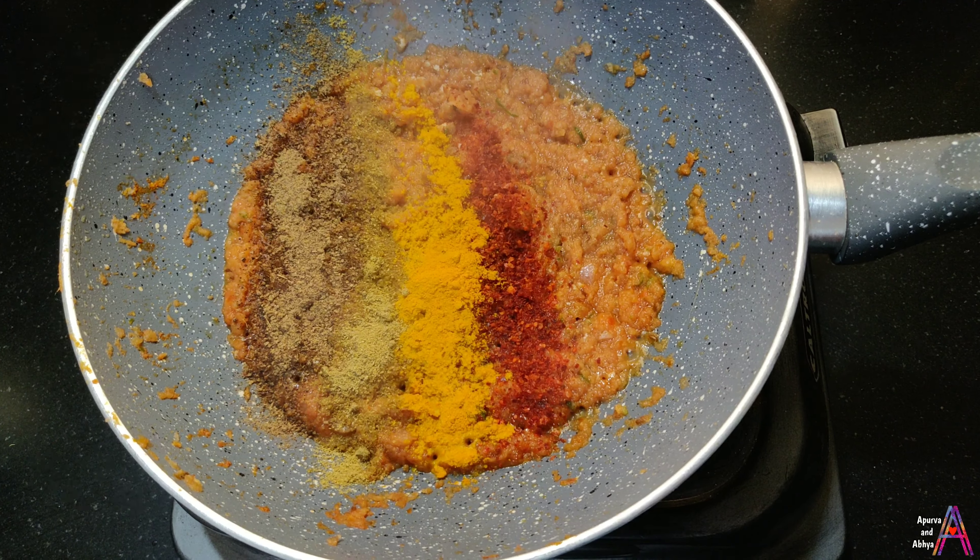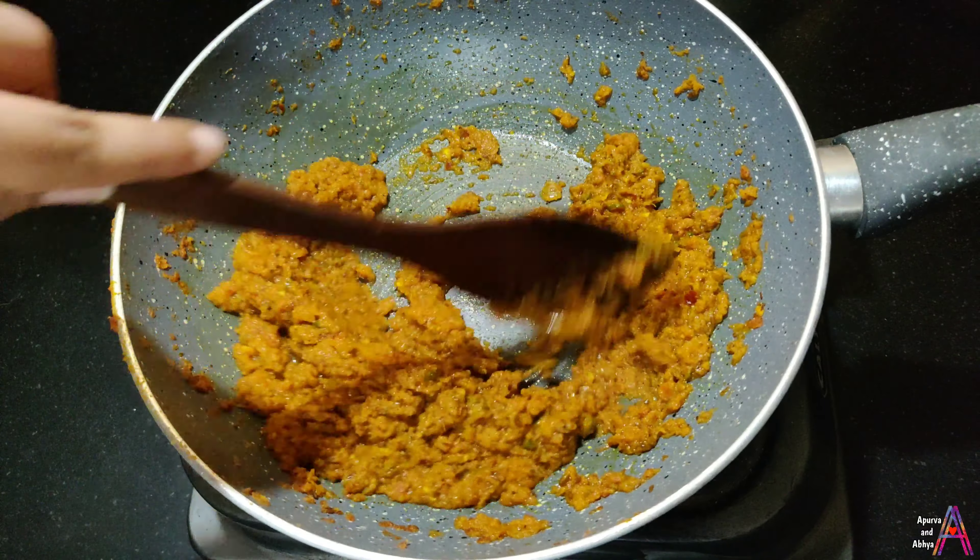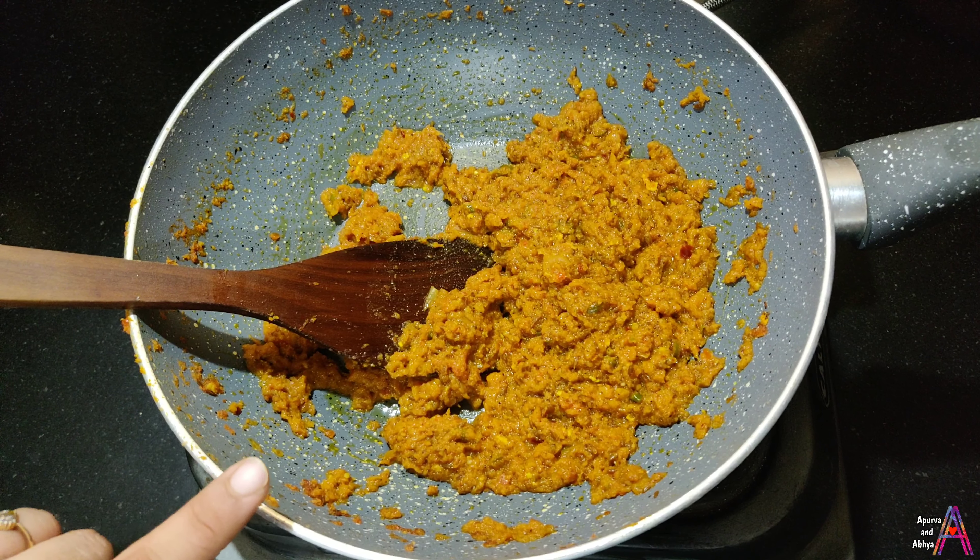Mix it all well. Now we are ready to make the masala.